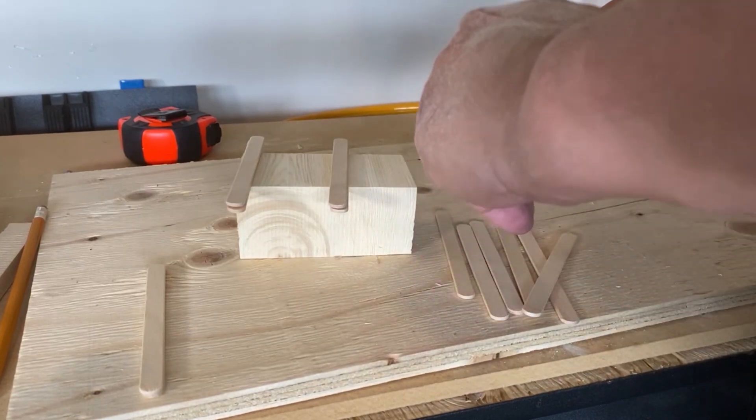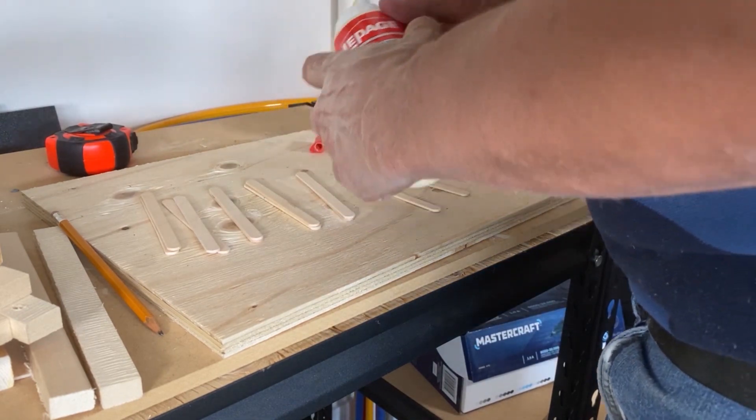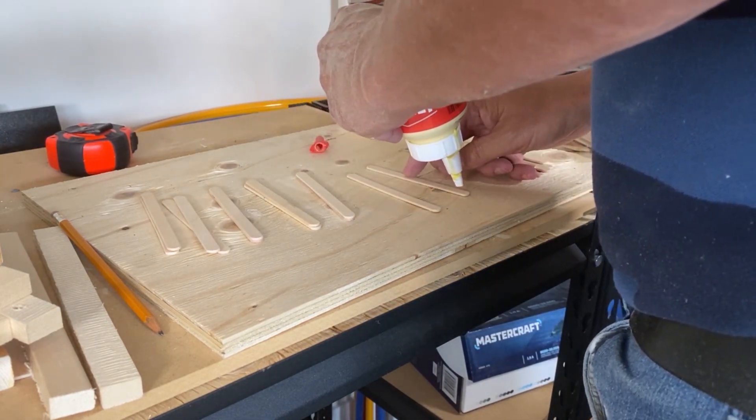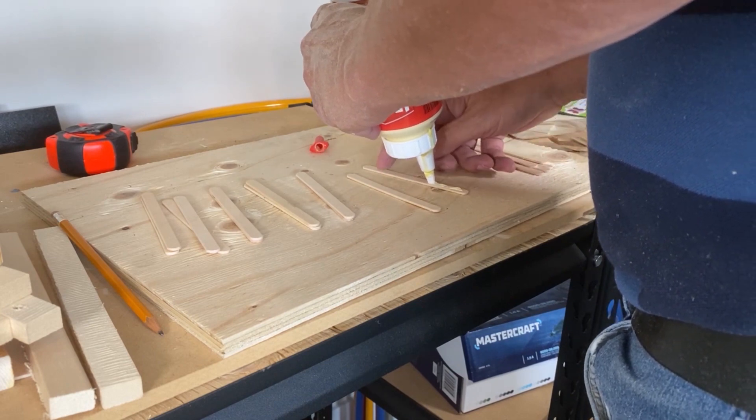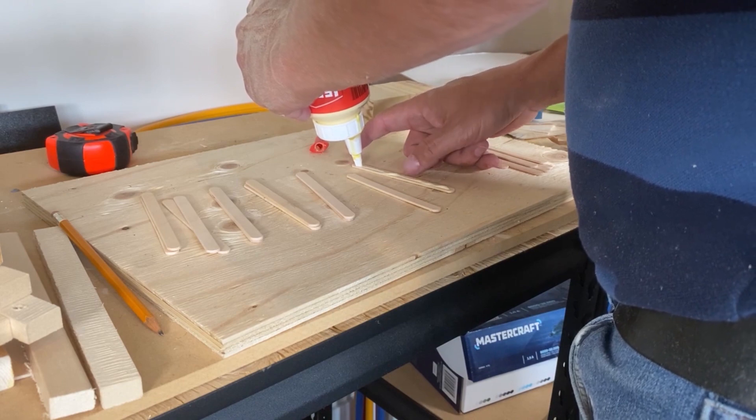The first step is to glue some popsicle sticks together. I need some of my popsicle sticks thicker than others, so I'm gluing two together to give me double the thickness. I'll also need some popsicle sticks at just the regular thickness. I need to make all these popsicle sticks thinner in width, and I need them all to be exactly the same width to make my project look good.